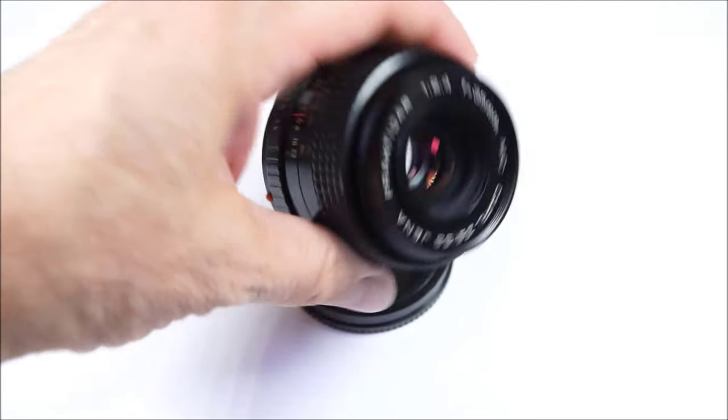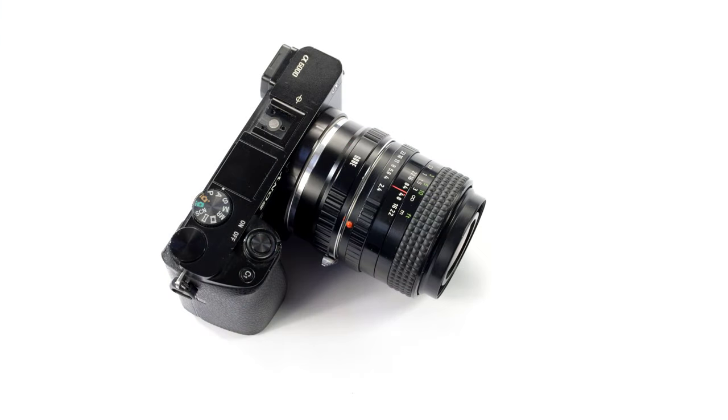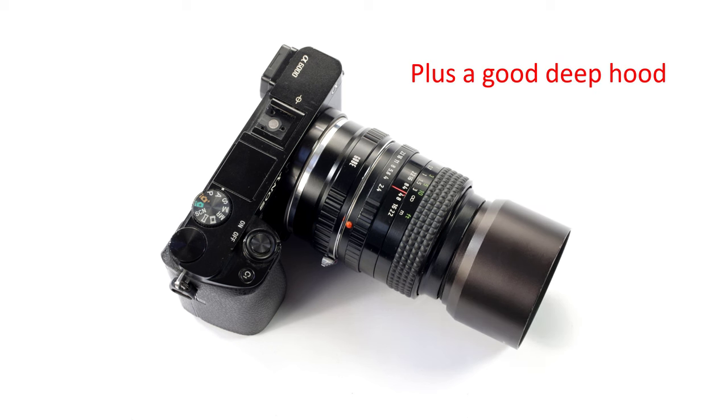Before that, a very quick recap of my conclusions on the Praktika. I used the Praktika on a Sony A6000 crop sensor camera, and I like the lens. It's a good lens, with impressive close focusing and a lovely bokeh wide open.